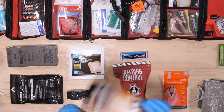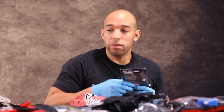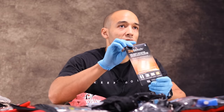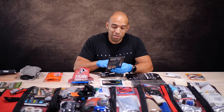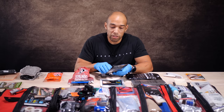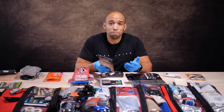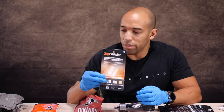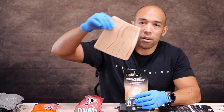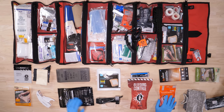Up next is the Zip Stitch — I've talked about this before but never actually used one, so we're going to demonstrate it today. Basically what this is is a non-invasive laceration kit. You get a Zip Stitch device, an alcohol wipe, a piece of gauze, and a bandage — everything you need to close a wound without relying on sutures or staples. They claim it's eight times stronger than a suture, so I'm really curious to test that out on our fake rubber skin here.